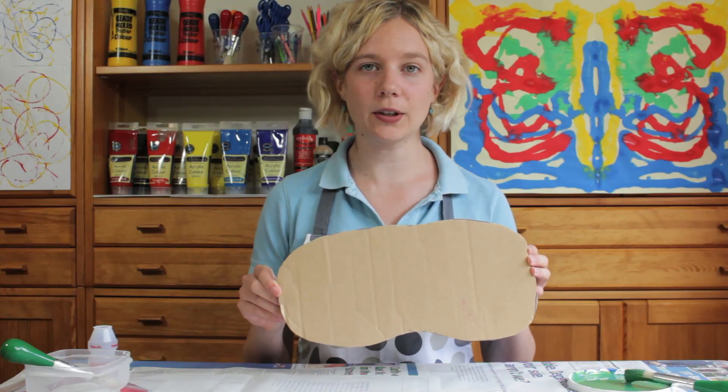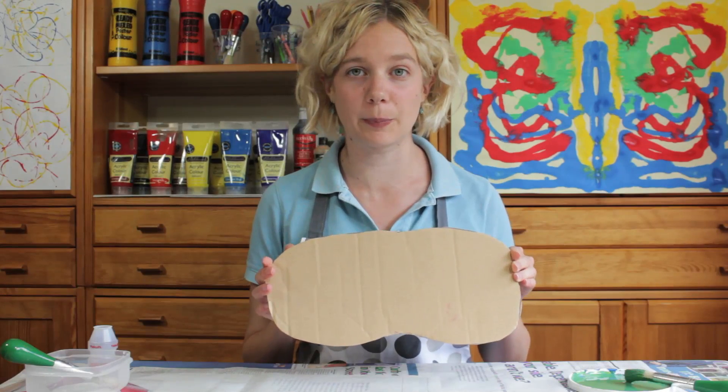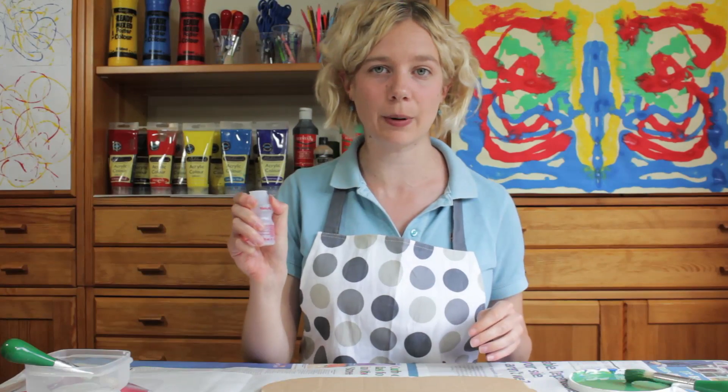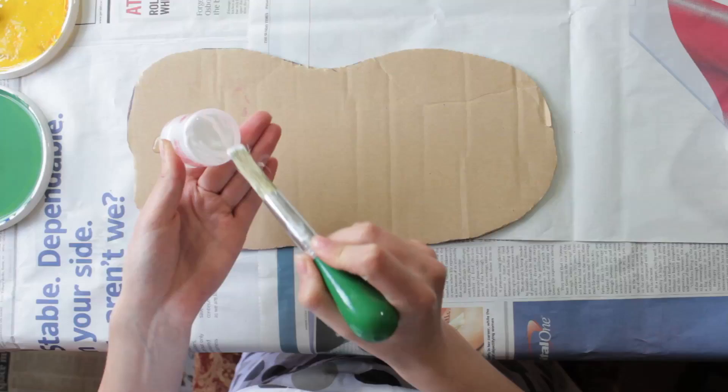To begin, we need to cut out our base in an island shape. I've just used a cardboard box, it's very simple. And then you need a small plastic pot, which we are going to attach to the base using PVA glue.